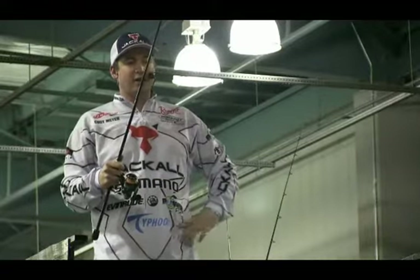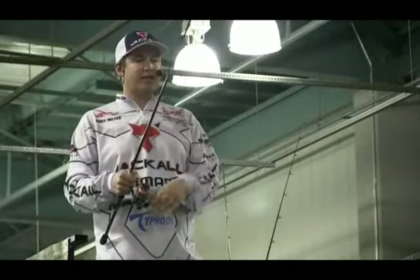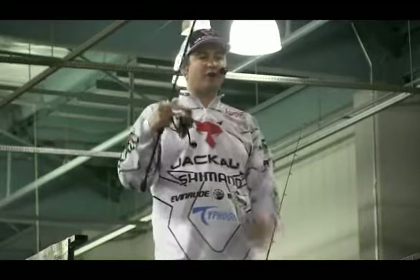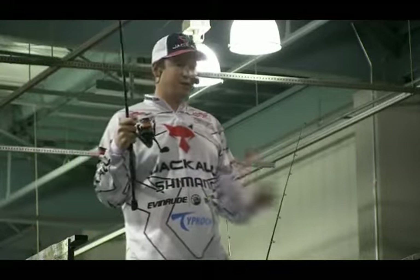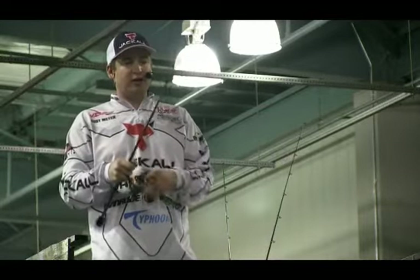You're going to get a lot of bites. A couple ways I'm going to throw this thing. One — let's say I'm fishing some deep suspended fish in clear water, like Shasta Lake. I might throw it out there over 30 feet of water and just kind of shake it down all the way to the bottom. You see how that thing really gets a lot of action. You're going to catch a lot of suspended fish on the fall.